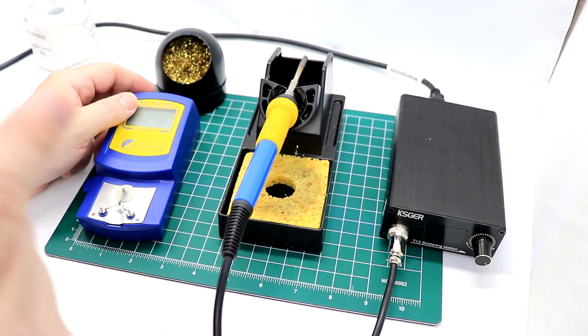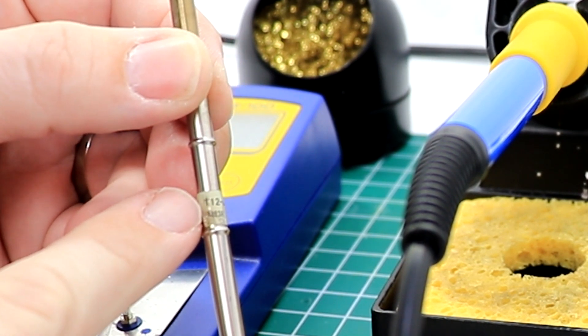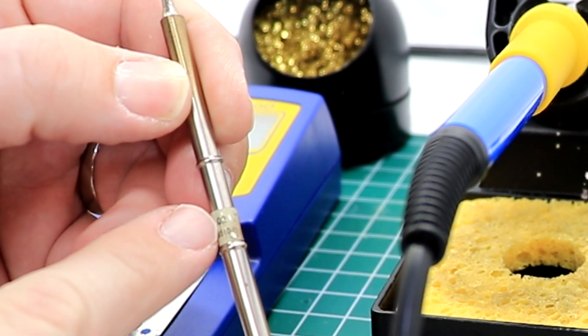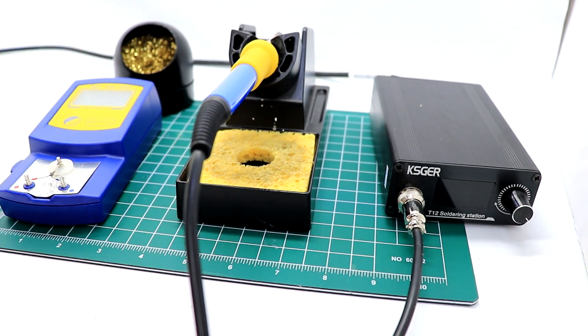Now let's turn our attention to the soldering station. The KSGER tips actually have a little band around them with the name of the specific tip. This is a JL02 on this one, and this one I think is a K — and so on depending on what tip you're using.